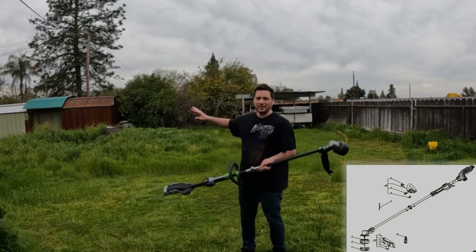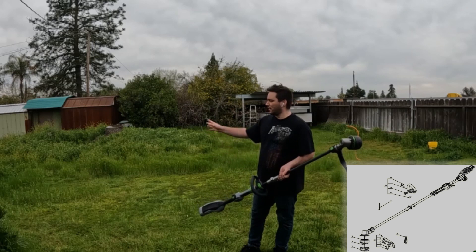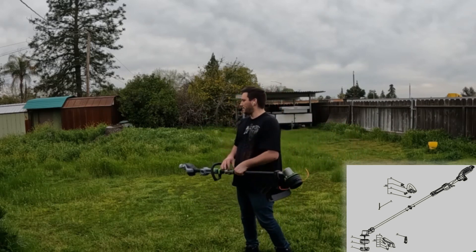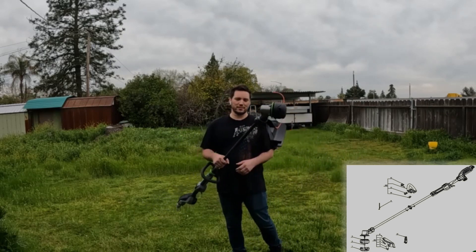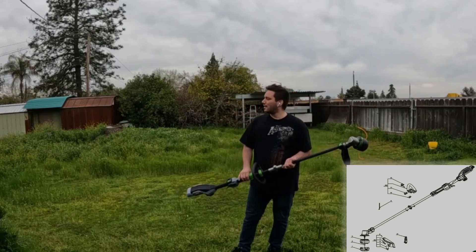So I bought this EGO trimmer to see if with the 4 amp hour battery and 16-inch head it has enough power to get rid of all this stuff, or see how far I could get. Then I'm going to take the Honda mower and mow up all the laid-over stuff. Let's see how much we can get through with the 4 amp hour battery.